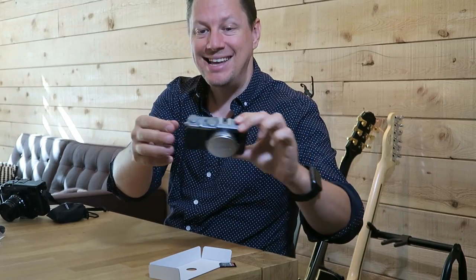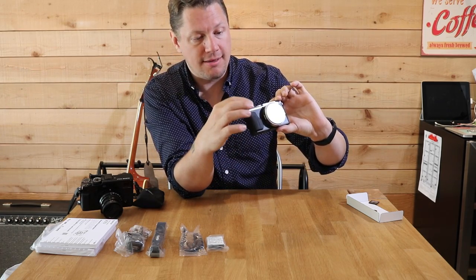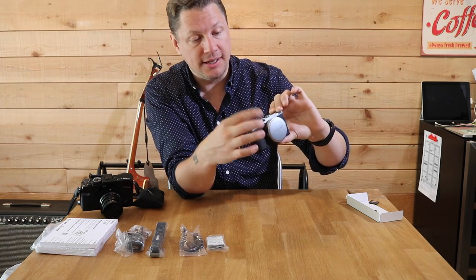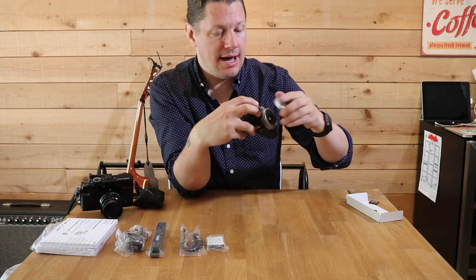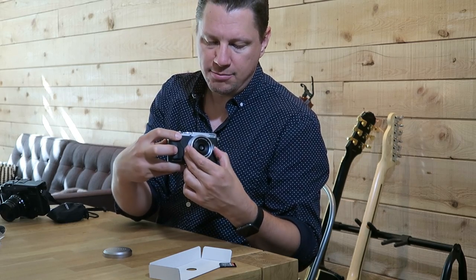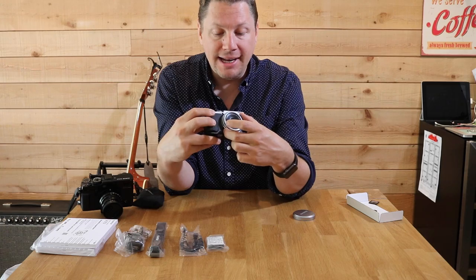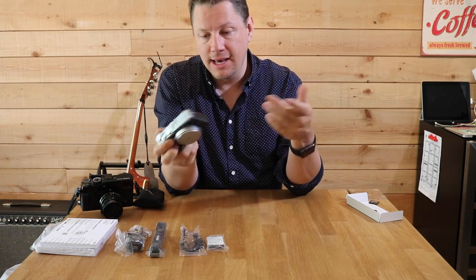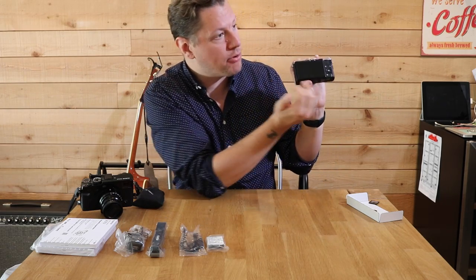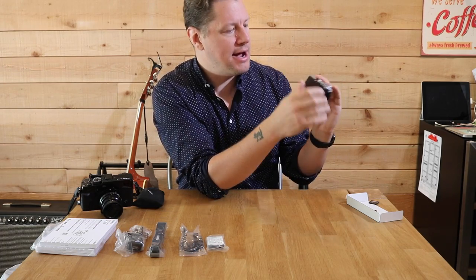It also has all the dials you'd expect from Fuji — your exposure compensation dial going from minus three to plus three, your drive button to access the menu, and your shutter speed dial. There's no dedicated ISO button, but I'm pretty sure you can assign a button to act as one. There's a really nice aperture ring here — it is a bit small, but that's what comes with a smaller body. This camera is small and pocketable, which is why we're buying it. I might get a protective screen film since I'll be throwing it in my bag a lot.